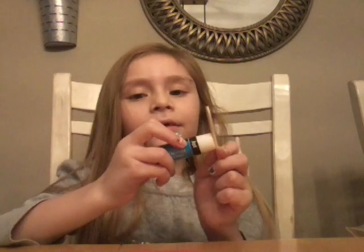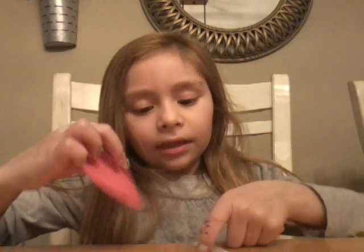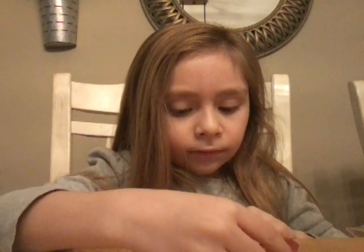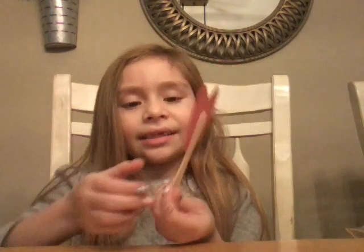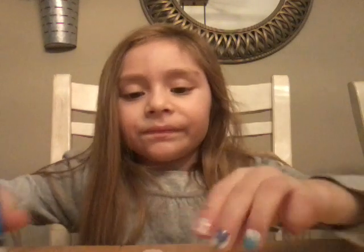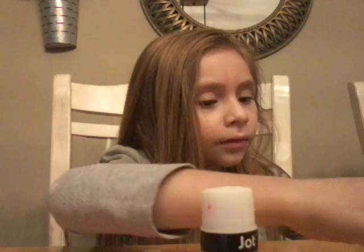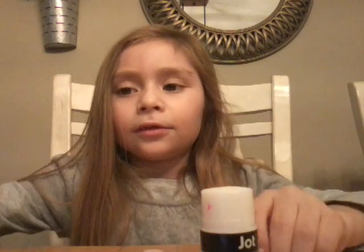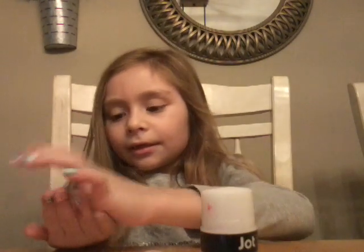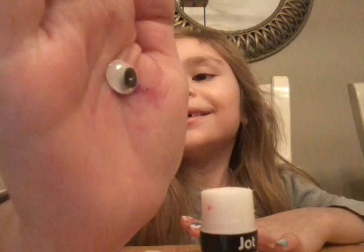And now we're going to glue it, like that. And then put the heart, like that. And then we need eyes — one, and two, like that, like that.